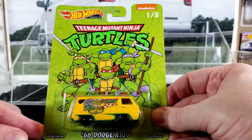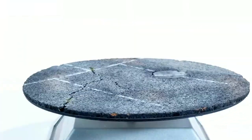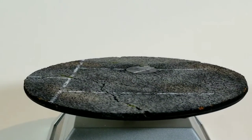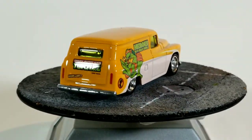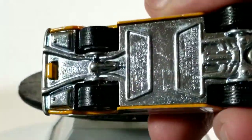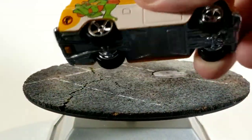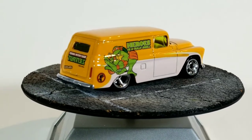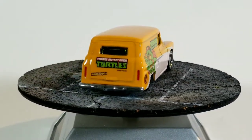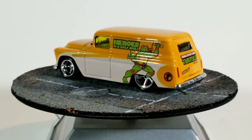Let me grab the turntable and we'll start cracking these open and check them out in detail. We'll open them least favorite to favorite — save the best for last. Like I said, this 55 Chevy panel I don't collect. We'll check out the base — it's got a chrome metal base and treaded rubber tires. It's got some nice wide tires on it, good for customs. This is the Michelangelo one from the set.